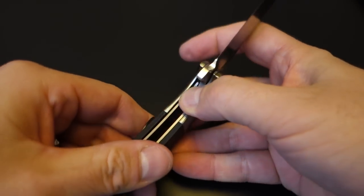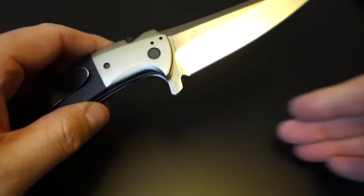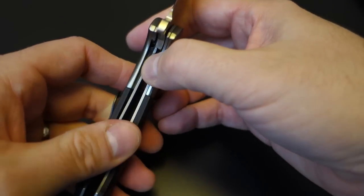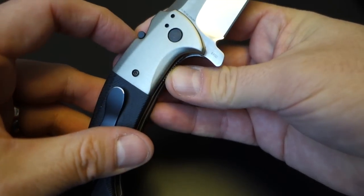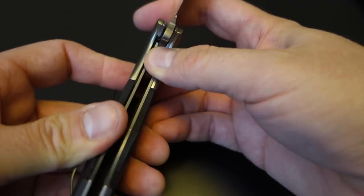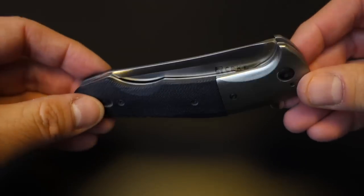It's a liner lock, and it does have the LAWKS mechanism — that's CRKT's kind of virtual fixed blade mechanism. But it's not an auto-lock, so that's good. It doesn't get in the way, but you can lock it into position manually, and that'll keep the lock from being disengaged while it's in. I like this a lot better than the auto-lock. The auto-lock is a pain because it flips up by itself and gets in the way of you deciding when you want it locked. I have that on my CRKT M16 and I really do not like it on that knife.